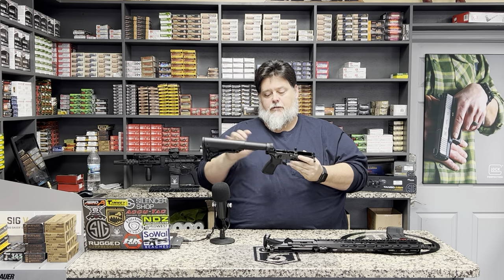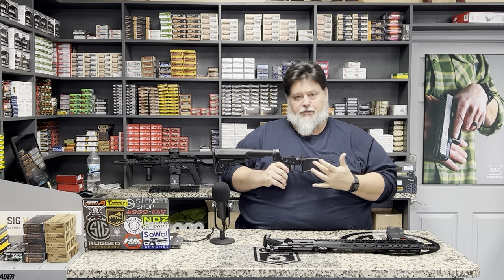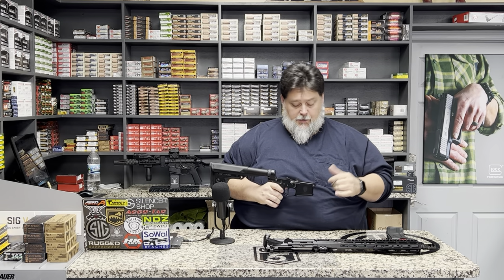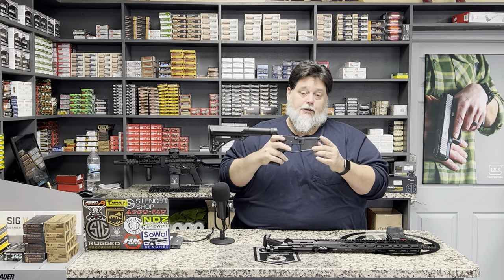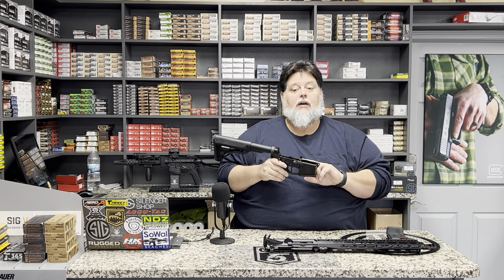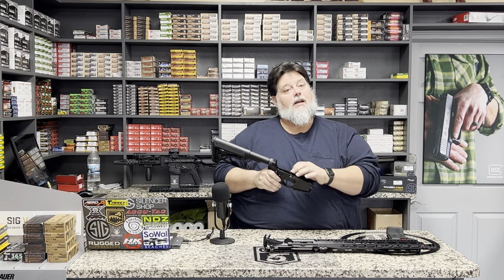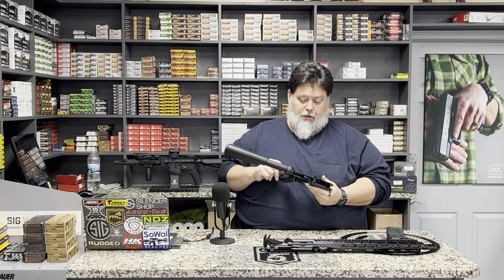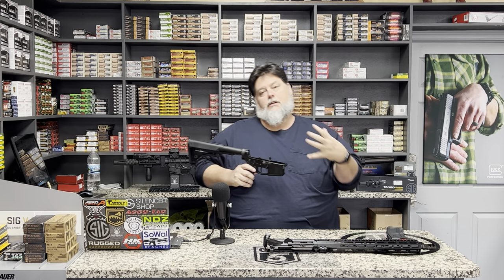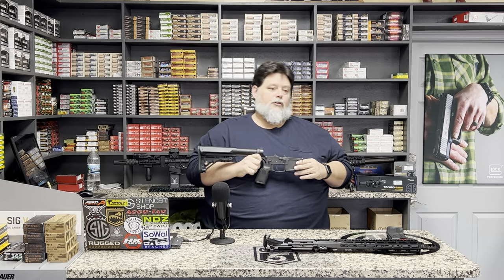If you're doing a build from the ground up, you'll buy just the receiver itself and then get a lower parts kit. Inside the lower parts kit you'll have your springs, detents, takedown pins, bolt catch release, the drift roll pin that goes through that — or if you have a newer one like an M4E1 they're actually threaded so you can do it with an Allen wrench — your safety detents and springs. All these small parts go together to form your lower receiver.